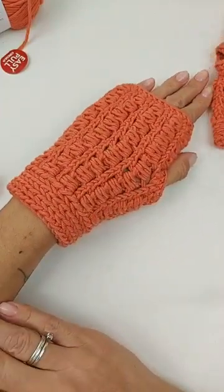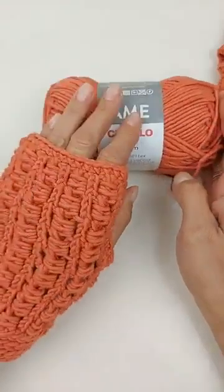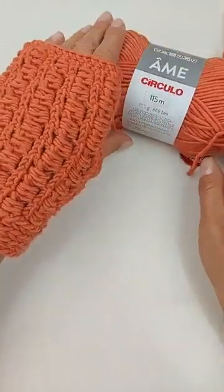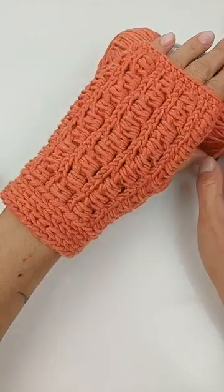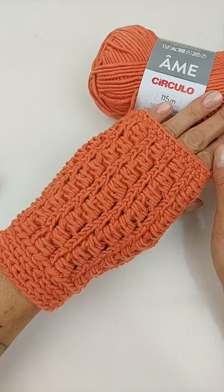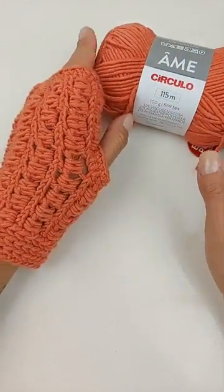Vocês têm alguma dúvida em relação à nossa aulinha de hoje? Lembrando os materiais que eu utilizei: o fio AME e a agulha de número 4,5, que vocês encontram lá no site do Armarinho São José. Espero muito que vocês tenham gostado da nossa dica de hoje e que vocês façam essa peça. Se fizeram, não esqueçam de me marcar nas redes sociais — meu Instagram é @didimelo.liveira e eu também tenho um canal no YouTube, Didimelo.